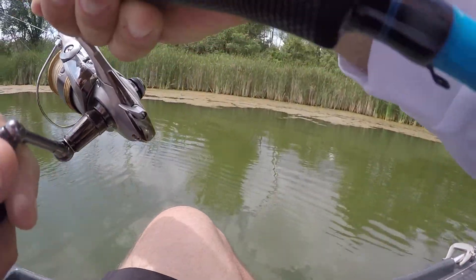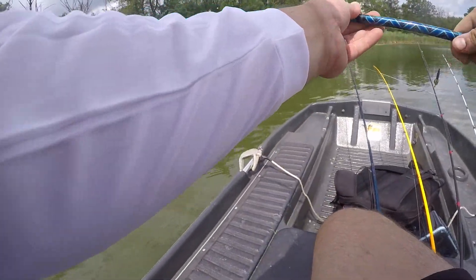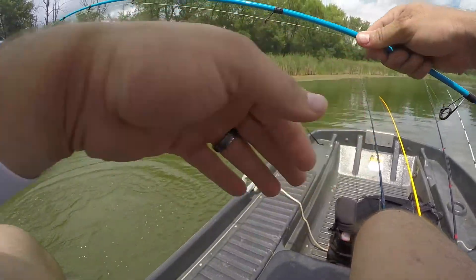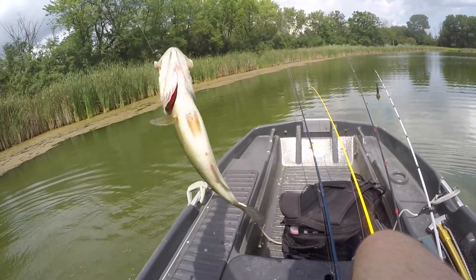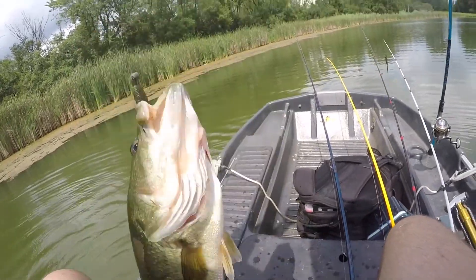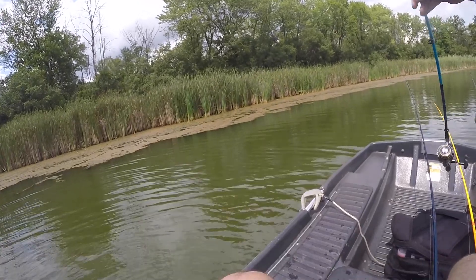Got one! Got one. There we go. That's a good bass. There we go. Come on buddy, come on buddy. Get in the boat. Yeah, there we go buddy.